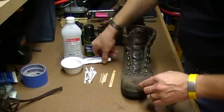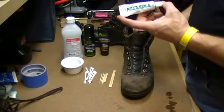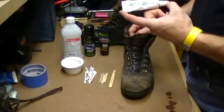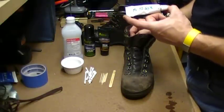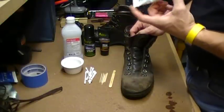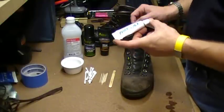For the repair we use Freesole, which is a urethane compound from McNett. It adheres incredibly well, is extremely durable, and I haven't found anything that works better. There are other products—Shoe Goo, Goop—but Freesole is specifically designed for boots and shoes, and it's excellent.